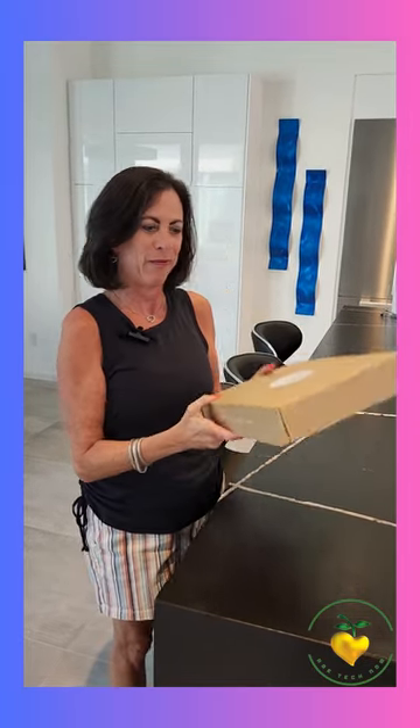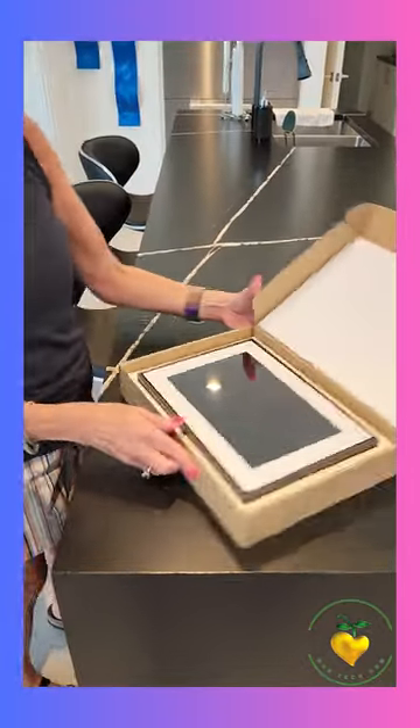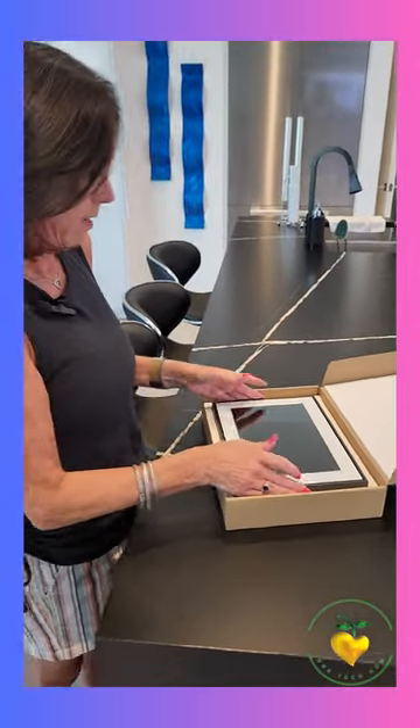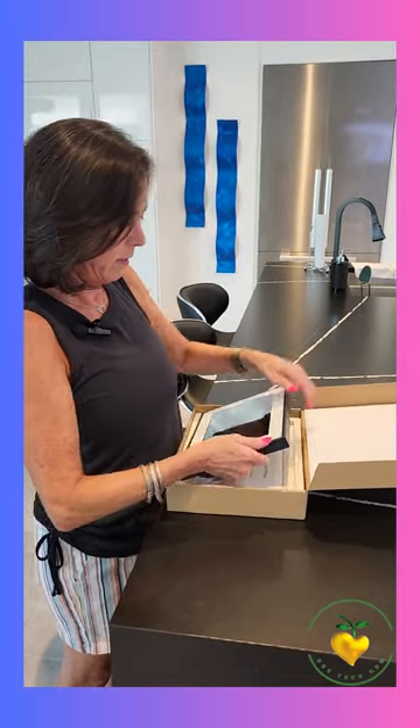We're going to open the Loop smart digital frame and let's see how that goes. Here we go — that's nice, very pretty package, very nicely done, and easy to get out.